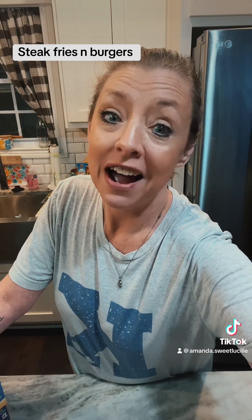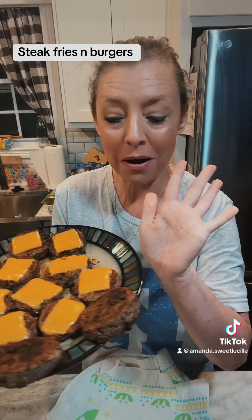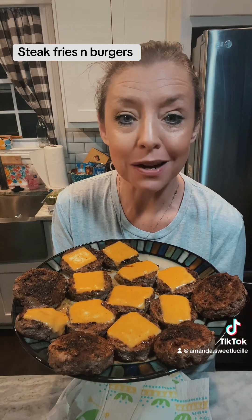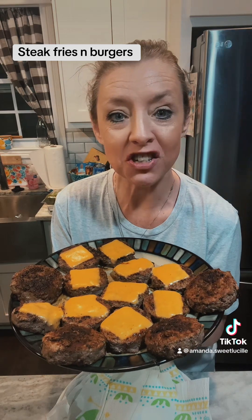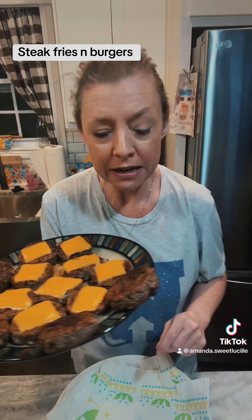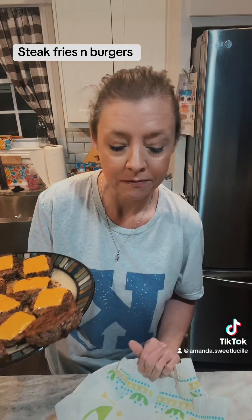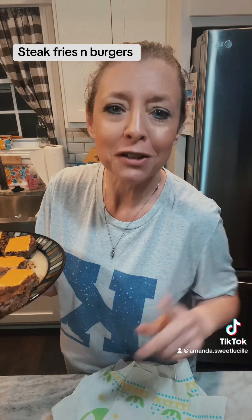I'm going to go check these fries because I smell them. My fries are done — I've got them on the broil right now getting them really, really crispy. While they're almost done, I took a big glass bowl and filled it with paper towels because I'm going to drain my fries in this to get some of the oil off. Less greasy — I know, right? But a little bit healthier.